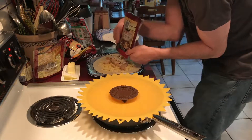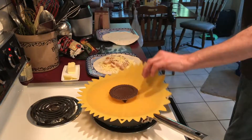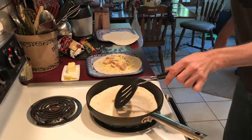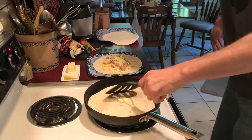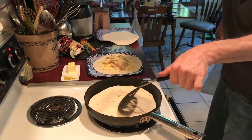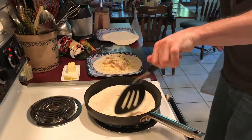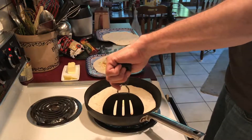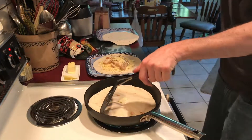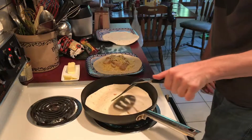Same deal for the second one. Cheese first. Cover it — like I said, leave about maybe an inch to two inches around the edge.